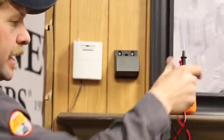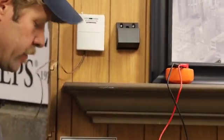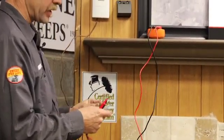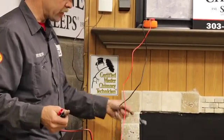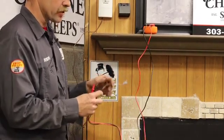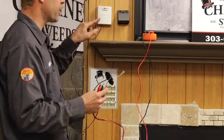A thermostat is simply a fancy on/off switch — that's all that it is. It's got two wires running to it, and when those two wires touch each other, that's basically all the thermostat does. So for a gas fireplace, gas log set, or any component, there are always usually two low-voltage wires running from it to some nearby thermostat.